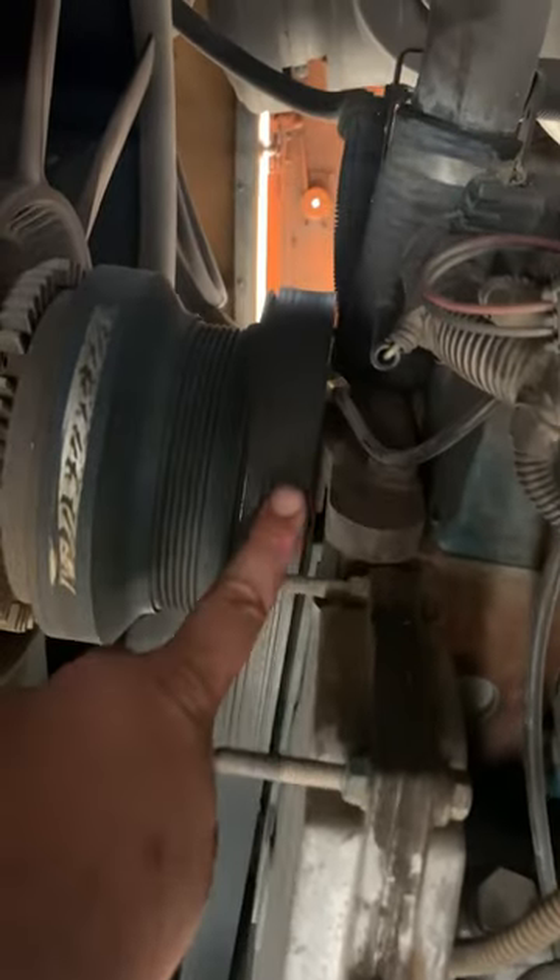This is why we always do a pre-trip inspection before we roll out each day. This belt has skipped over one notch in the micro V belt, so it's riding on the edge of the pulley.